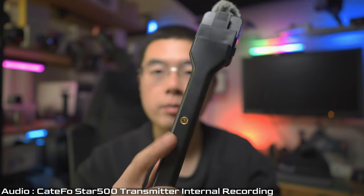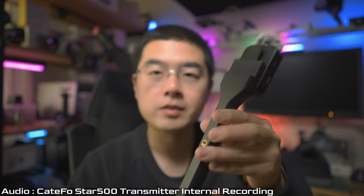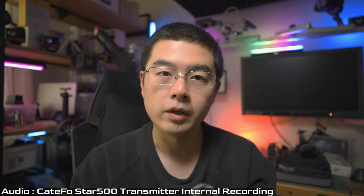Another exciting new feature in my combo set is the StarRig audio handheld handle. On this handle, it's not only compatible with the conventional cold shoe mount, which is already built into the Star 500 family, but it also has a quarter-inch mount on the back and on the bottom. This is perhaps one of the best designs I've come across for a wireless transmission system, as it definitely transforms your standalone transmitter into an interview audio handle — very convenient and functional in content creation.